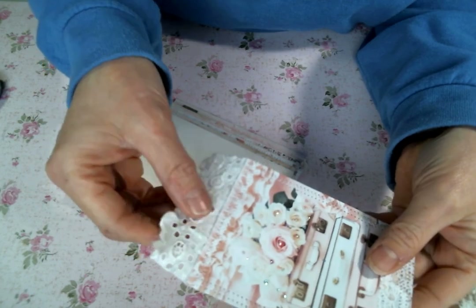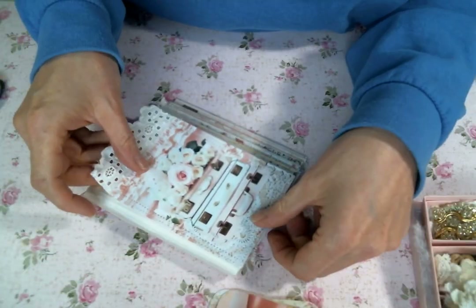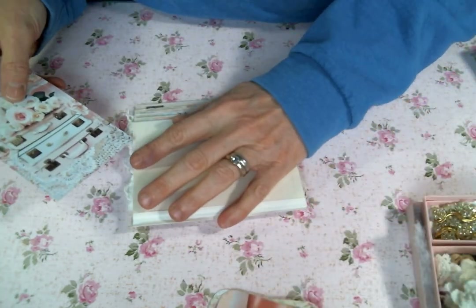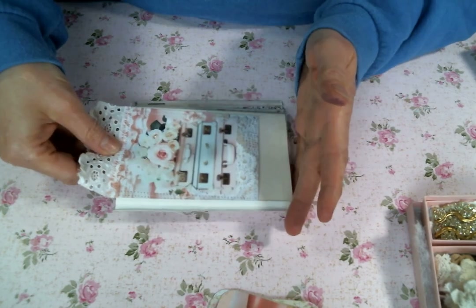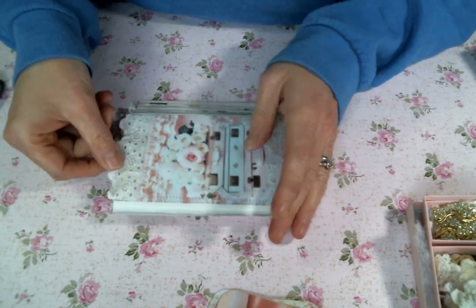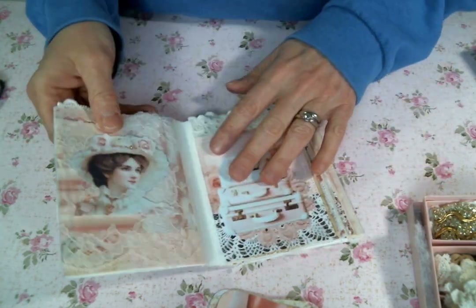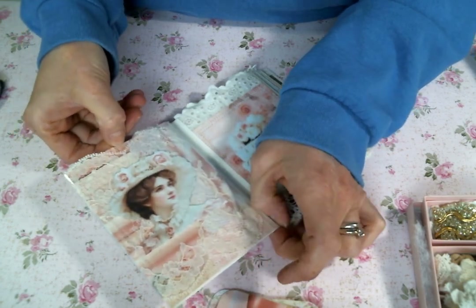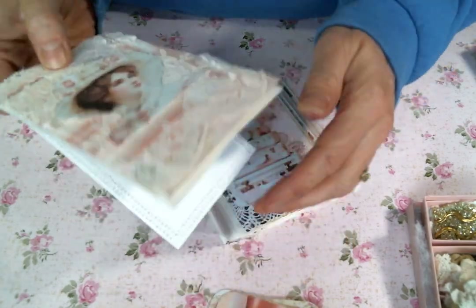I did add some eyelet to the top just so that it would fit in the sleeve and you wouldn't see any of the paper in the background. See if I can slide that back in there. Just so cute.